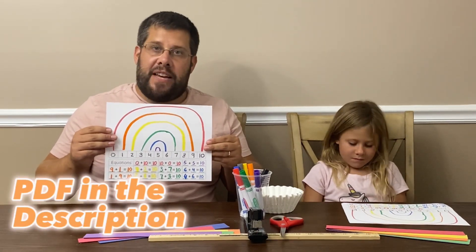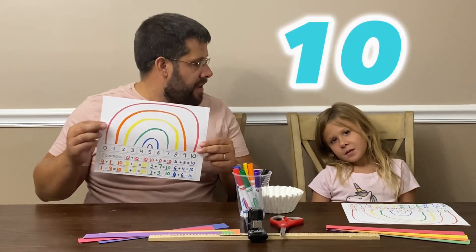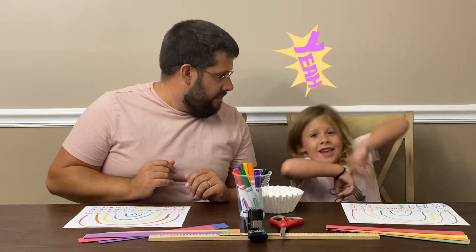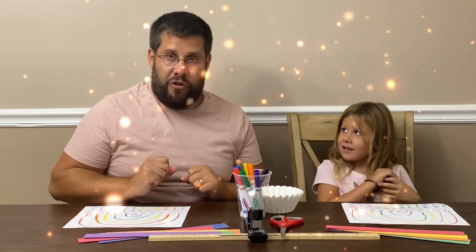By making these Friends of Ten rainbows, we've learned all the different ways that we can make ten. Would you like to do something even cooler though? Yeah! It wouldn't be STEAM if we didn't use our hands and a little bit of construction.